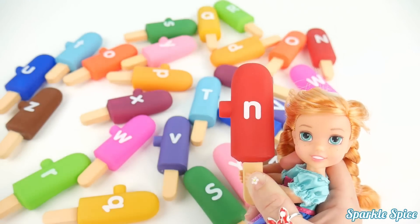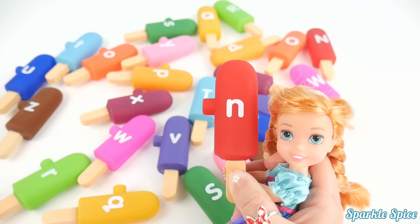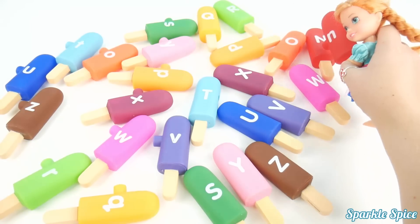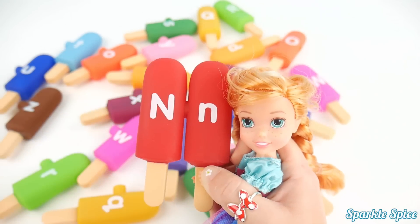Here's another one for me. It's the letter N on a red popsicle. And N says 'N'. So let me find that capital N. Whoa, all the way up here — wow, that's a long way. Okay, capital and lowercase N are now together.